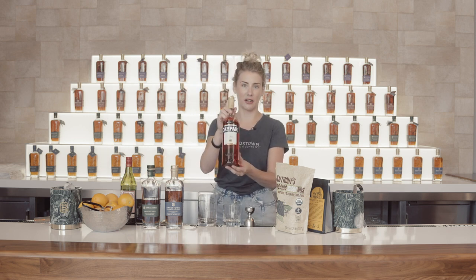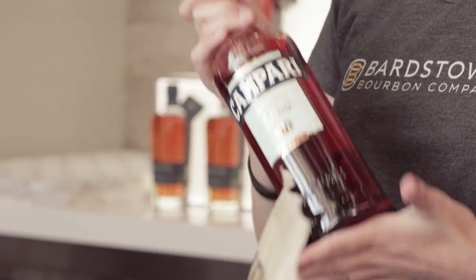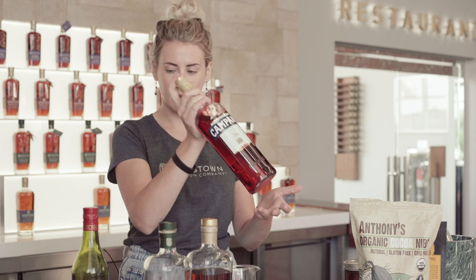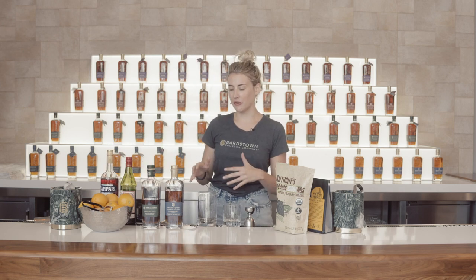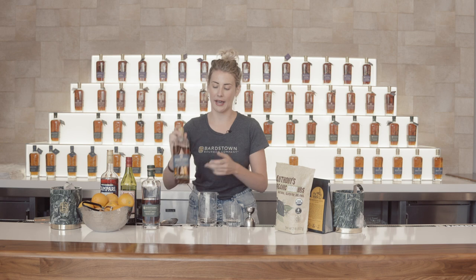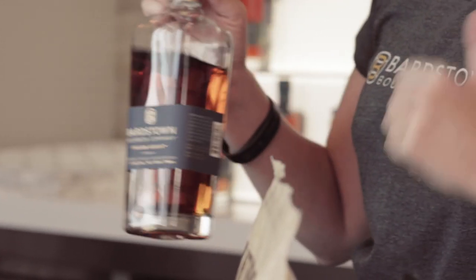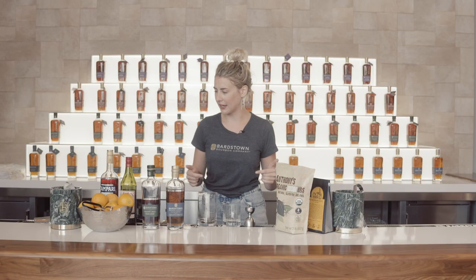Campari is a pretty iconic spirit used in this cocktail. Sticking to basics today, but there are definitely some substitutes out there. The important part is that it is a bitter spirit with a bright orange flavor. If you've never tried Campari, using it in this cocktail is a great way to introduce yourself to bitter spirits. And then for our bourbon, we are going to be using Bartstown Bourbon Company's Fusion Series, which is a blend of three Kentucky straight bourbons — two produced and aged by us, and one older that we source. It is the fusion of young and old bourbon, giving it a very complex flavor profile that speaks very well in cocktails.